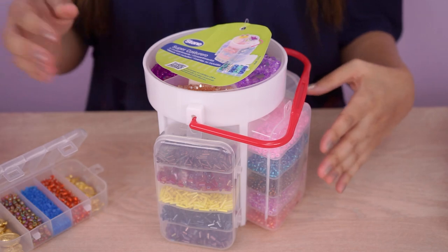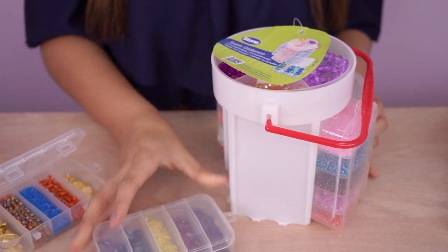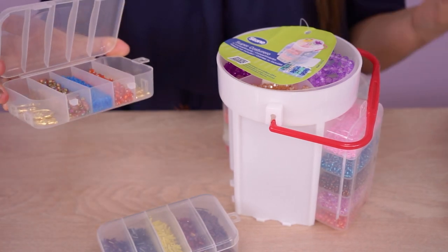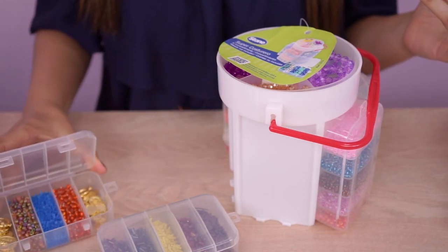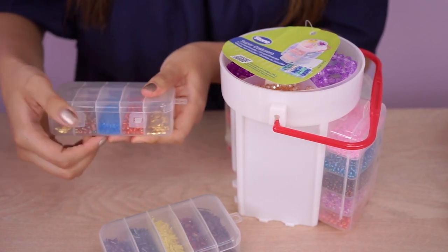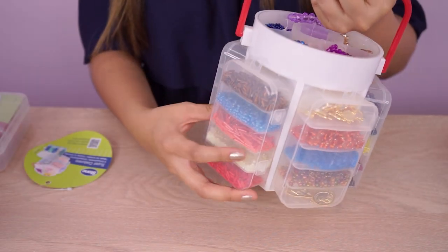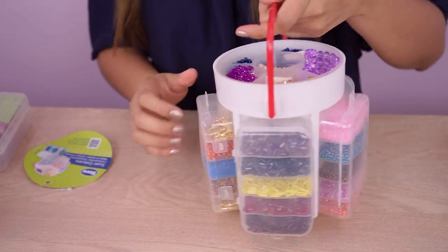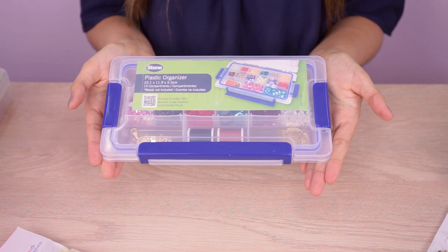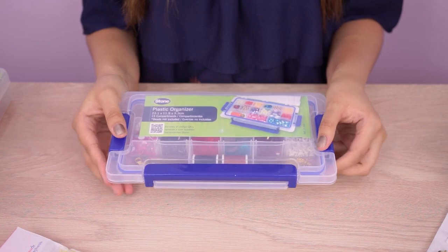Continuando con nuestro super costurero, él se puede quitar súper fácil. Y podemos guardar ya sea mostacillas, dijes, también lo pueden utilizar de forma individual. Recuerden que no solamente es para insumos de bisutería. Este organizador me encanta porque es súper funcional. Continuamos con este organizador. Este tiene aproximadamente 23 por 11 centímetros.